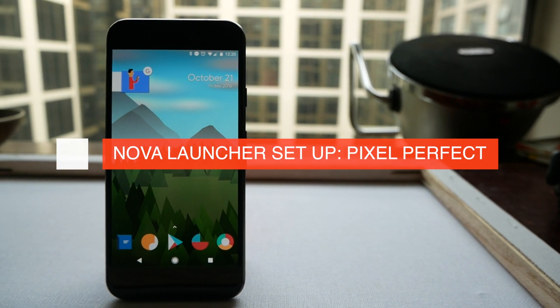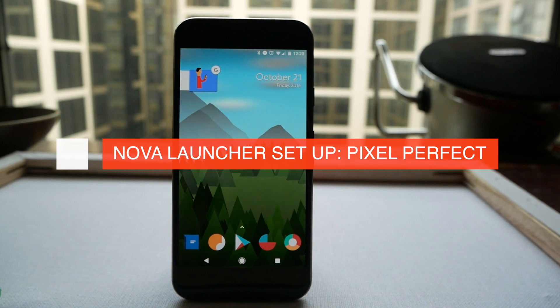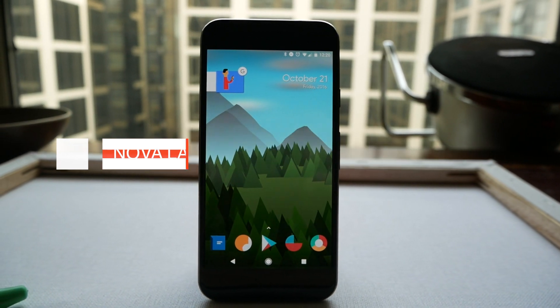What's up guys, this is Steve for Android at Night and today I'm going to be showing you my Nova Launcher setup on my Google Pixel. So sit back, relax and I hope you enjoy.